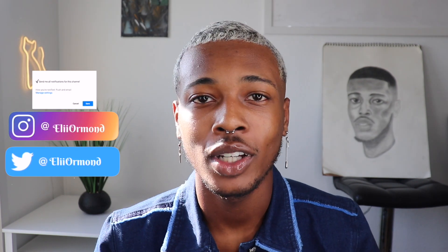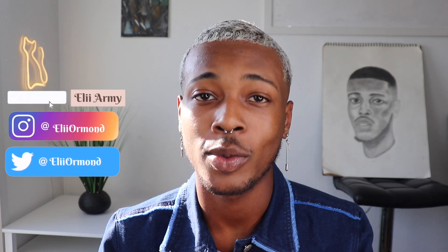I dyed my hair platinum blonde in September, and ever since I decided I wanted to start cutting my own hair, so that's what I've been doing ever since. But before the video starts, don't forget to follow me on my Instagram and my Twitter — they're always linked in my description box below. I post every single Monday and Thursday, so subscribe if you want to join the Eli Army, which is what I call all of my subscribers.